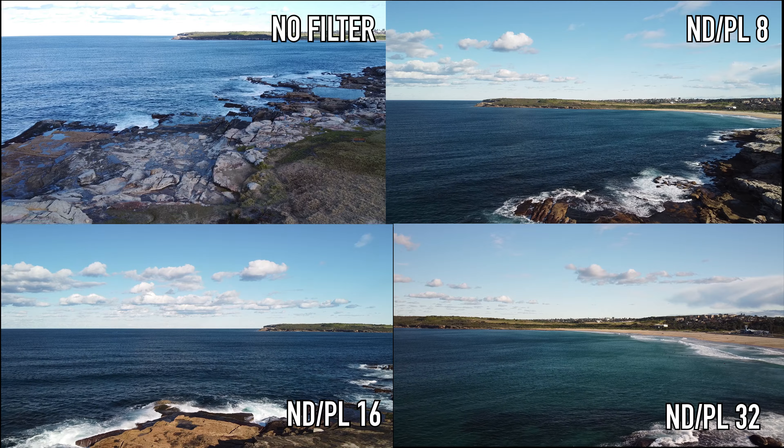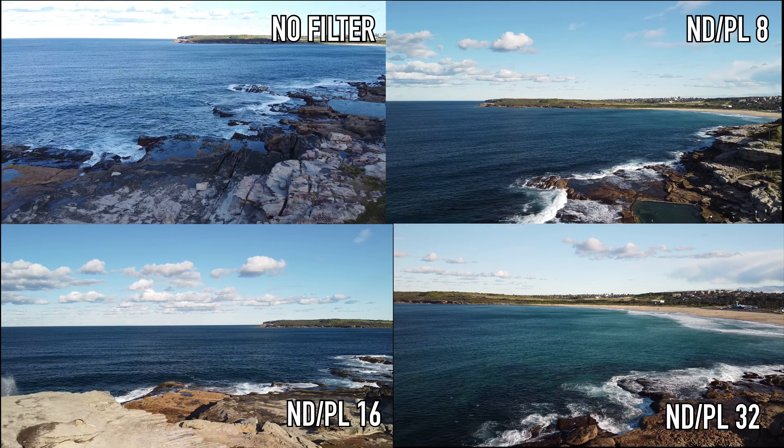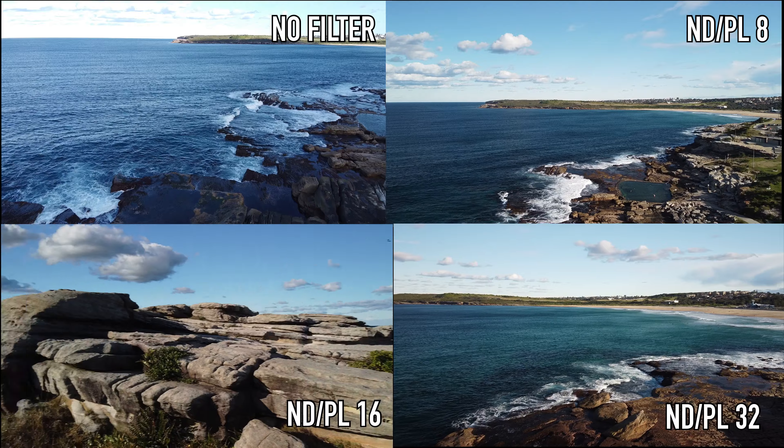That's why I highly recommend that you get something like the Tiffen NDPL filter set if you're going to shoot something on a beach where you get plenty of sun, water, and clouds — because then with minimum effort in post-production your picture and video will look very sharp.